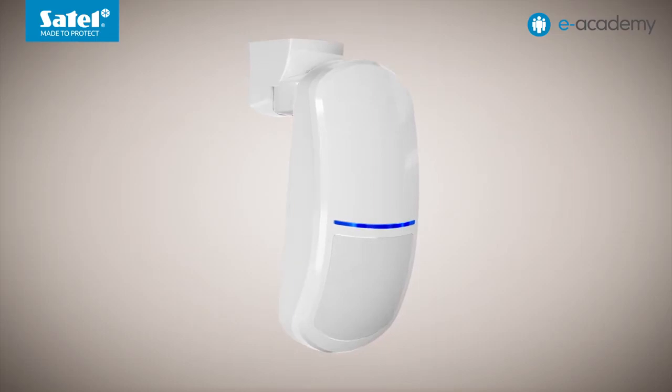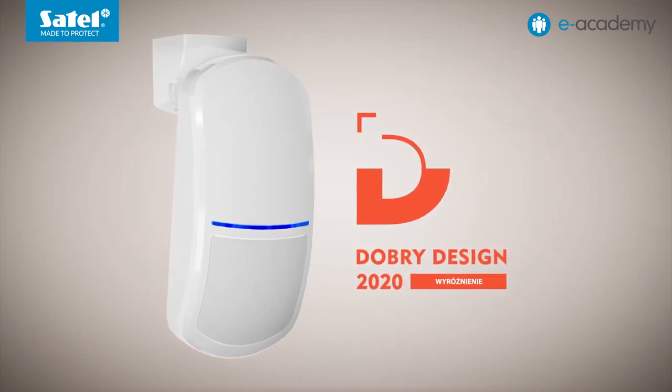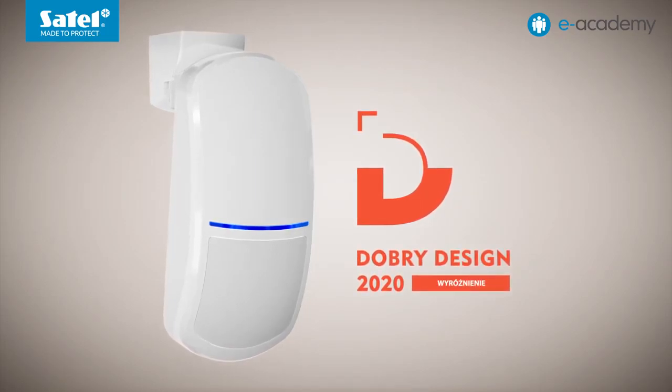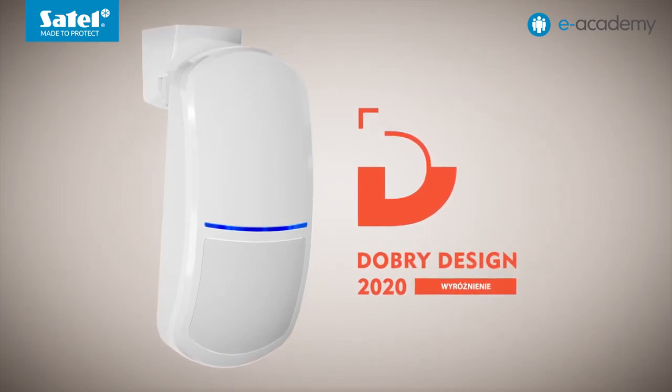That's all for the technical information. Finally, we would like to inform you that the Slim PIR Luna detector used in today's episode was awarded a distinction in the DOBRE Design 2020 competition — which means 'good design' in English. The competition is organized by editors of a magazine and internet portal dedicated to interior design, selecting the most interesting products that emphasize decor, give it more character, and surprise by both appearance and functionality. Many thanks to all of you who voted for our detector. We remind you that in the next episode, we will discuss how to control the lighting in Luna detectors using the Integra control panels. Thank you. We invite you to the next e-Academy meetings. See you soon.